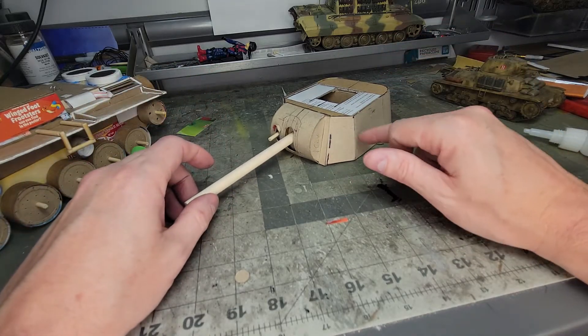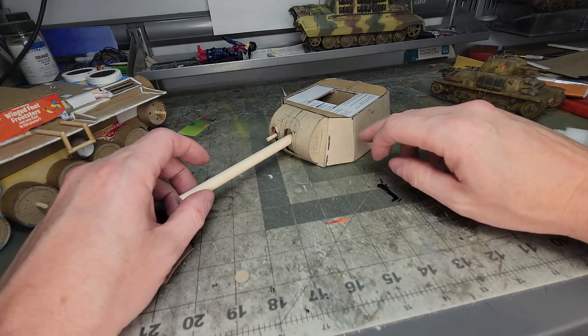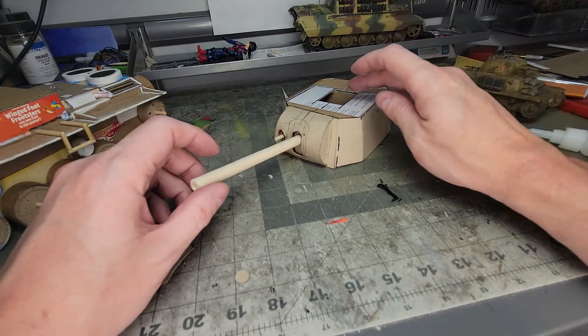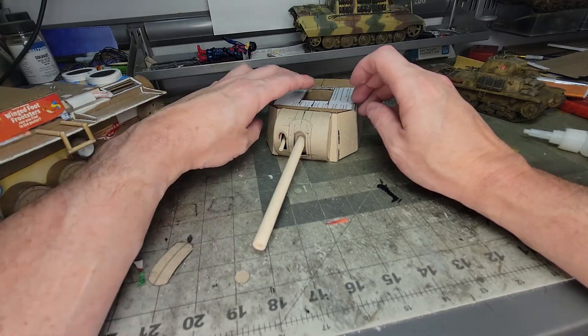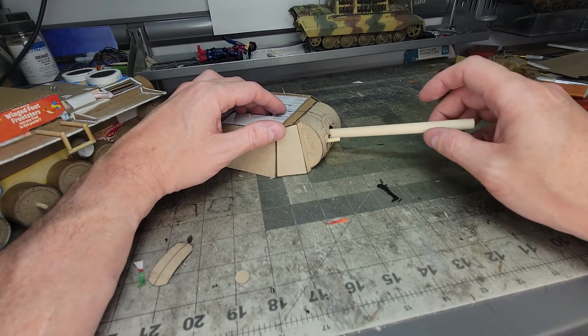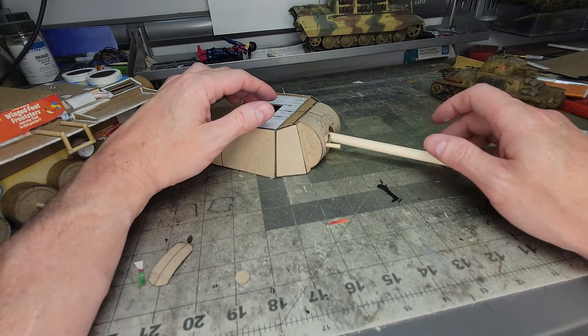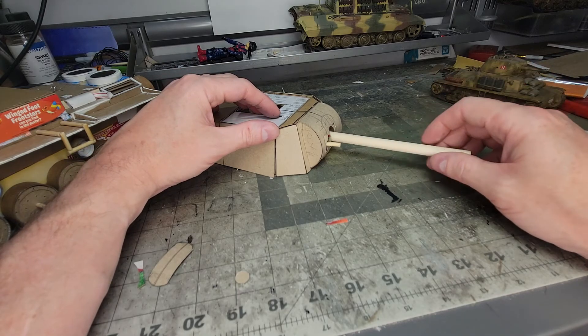I've got the entire outside skin covered — the corrugated cardboard covered with thinner cardboard. Yeah, I'm really happy with that. I just made that up just now. I have not done a turret or a gun casing like this before. I look for inspiration from existing vehicles. Thanks for watching.